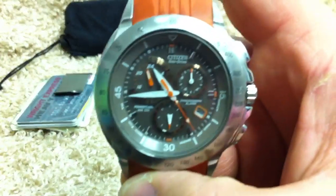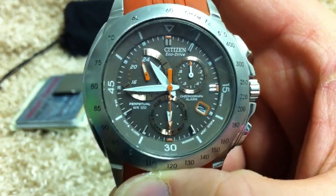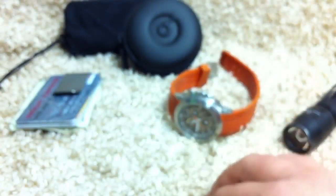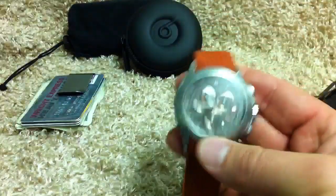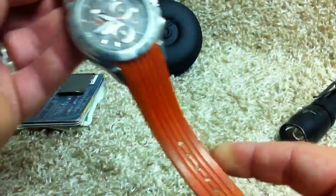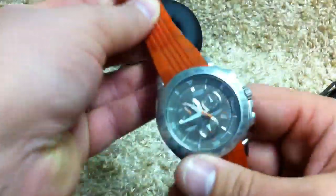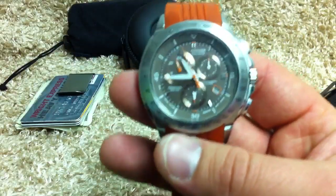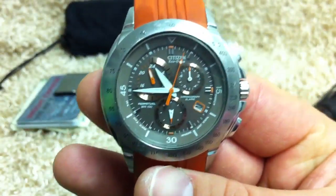Watch — this is a watch I carry a lot, just a Citizen Eco-Drive. Don't know the model. I bought it when a jewelry shop was going out of business and got a great deal on it. I thought it'd hold me over until I figured out what high-end watch I want, but it's been so good to me and I've beat it up so much that I don't know if I want a high-end watch taking that abuse. It keeps perfect time, doesn't need a battery, and looks okay. You're not going to impress anybody, but I'm not trying to impress anybody. I'm totally happy with my Citizen Eco-Drive.